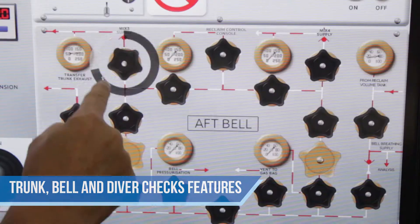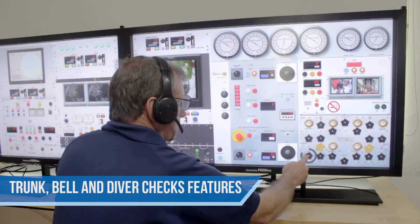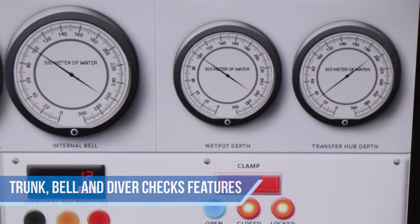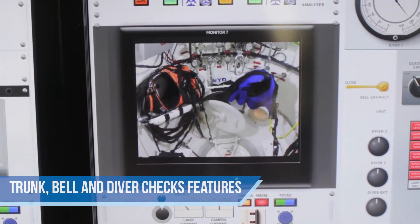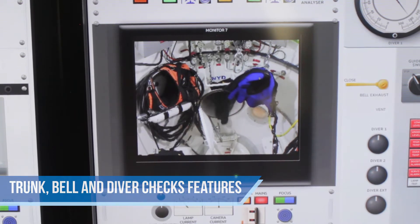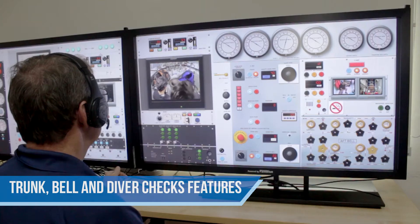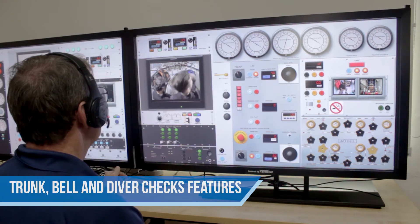To do this we have to put gas on line to the trunking. Open up and you will see the gauge is increasing to the depth slowly. And they will close the door, in the bell close the door.